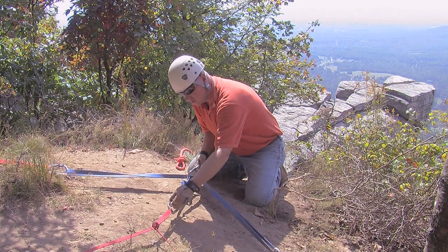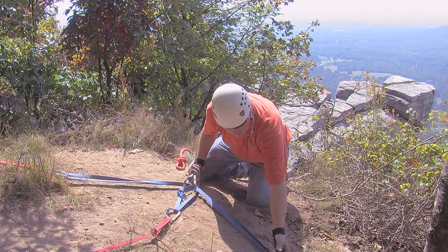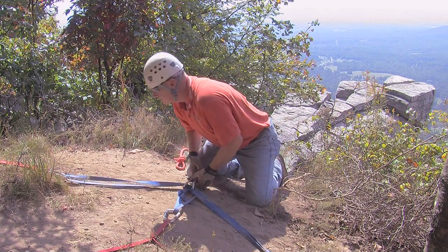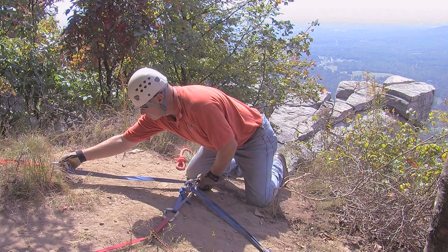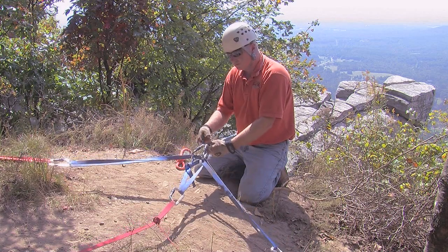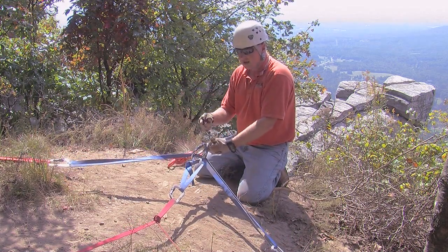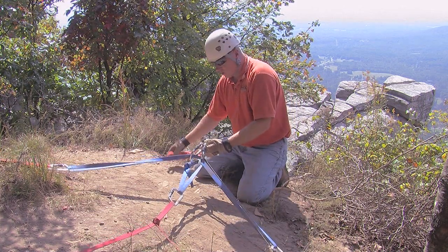At this point, we want to make sure that we've locked the gates on each of our three anchors. If you had a third carabiner here, you could actually attach it to the two of them and have a single carabiner attached to your main rope. Or if you didn't have enough for this, you could attach both of these back into the same one — either way would work.